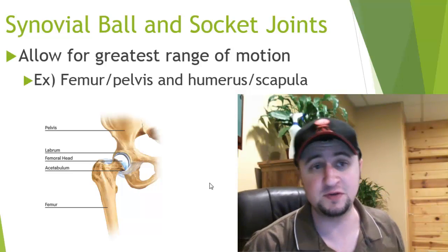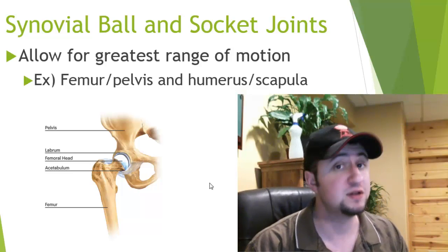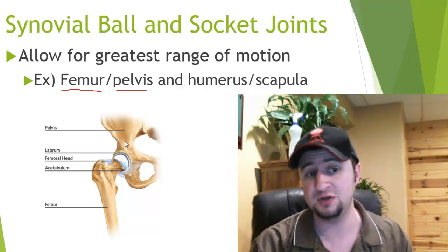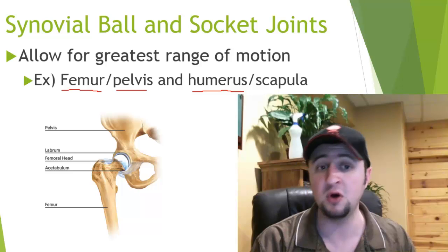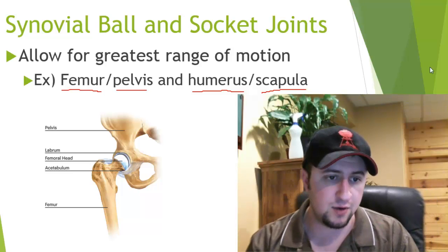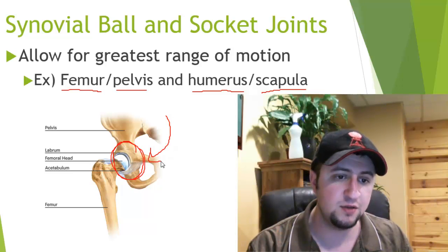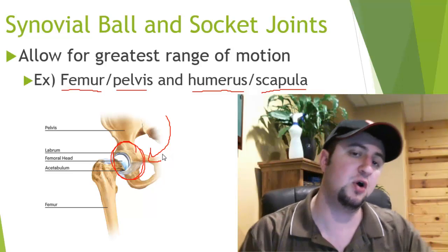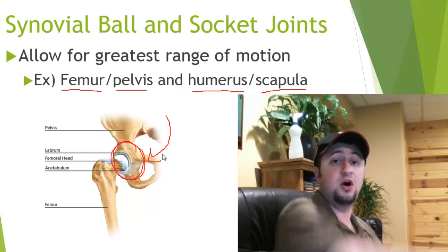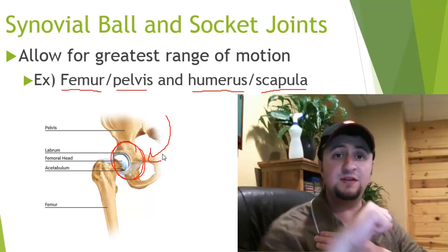The last type of synovial joint is the ball and socket joint. These allow for a very large range of motion. Good examples are the femur bone and your pelvis (your hip), and also your humerus — your upper arm bone — and your scapula, your shoulder blade. Right here is a picture of the femur and pelvis showing where the ball and socket occurs. The ball moves around in the socket while held in place, allowing a large range of motion in your leg and arm.